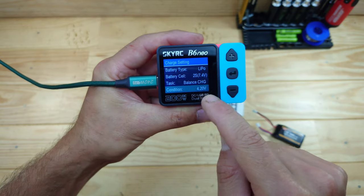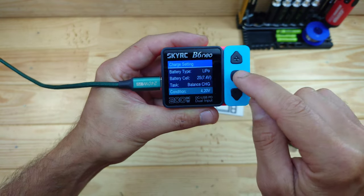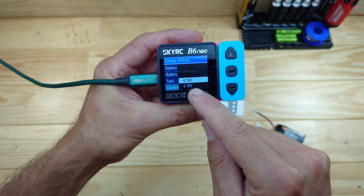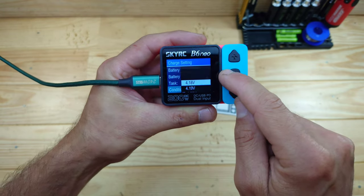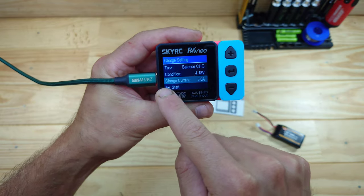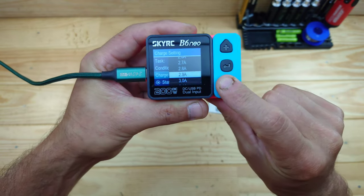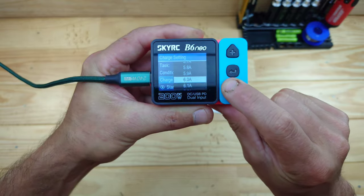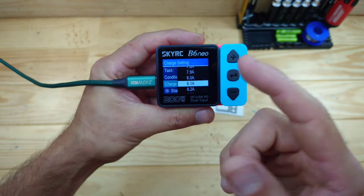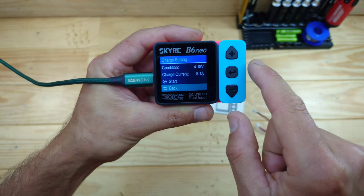The next setting is the condition, which is the end voltage of the charge. Normally it is 4.2 volts, but if you want to be a little bit safer, you can set it to 4.19 or 4.18 volts, which is a little bit safer for LiPo batteries. The other setting is the charge current - currently it is set to 3 amps, but you can change this up to 10 amps maximum. After that you have the start button and a go-back option.